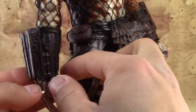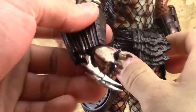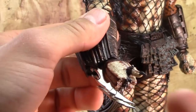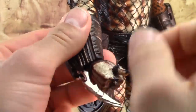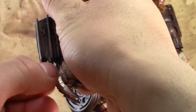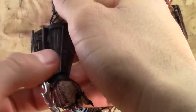Moving on to the arm guards — the right one has these wrist blades on them. The blades are made of a nice metal, they're nice and pointy, though not horribly so. You don't have to worry too much about cutting yourself. You can put them in and out, though they don't go in and out of the arm guards a whole lot.